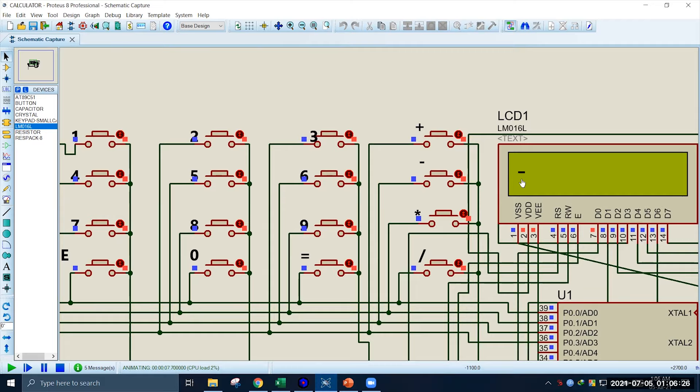Let's start with addition. Say we want to add the numbers 6393 and 3638. We input the first number 6393 using the keypad, then we want to add this with 3638. After pressing equal we can see the result in the second line of the LCD, which is 10031.